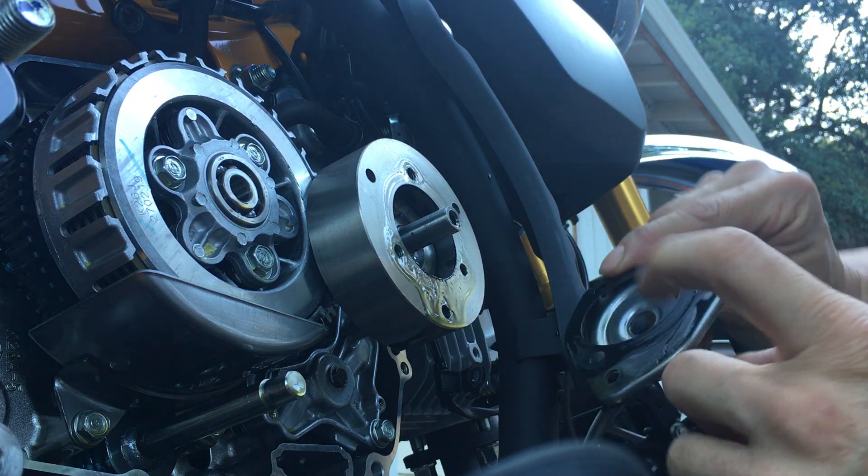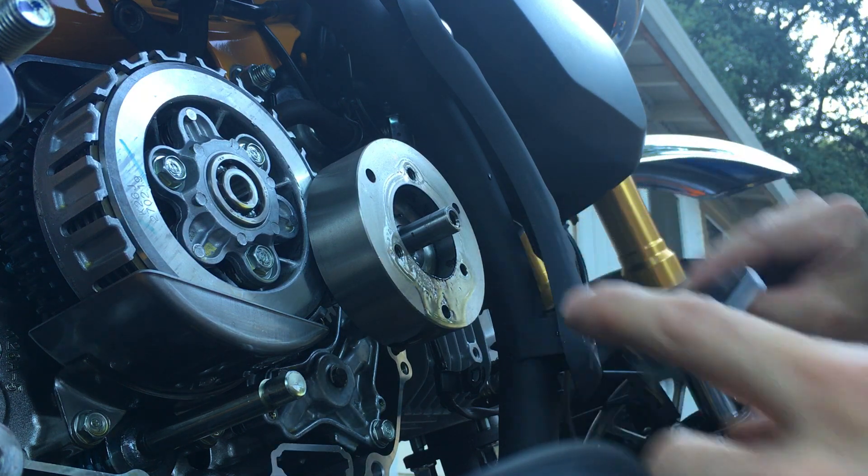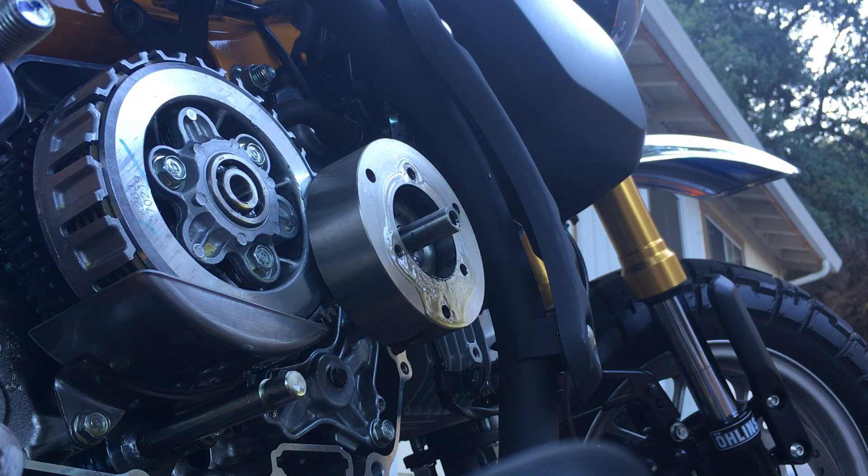Some people will reuse this gasket here, but I have another one, so I'm going to discard that old one.